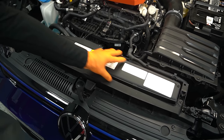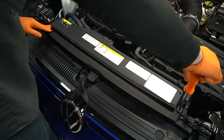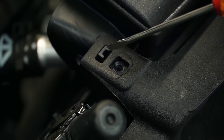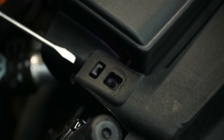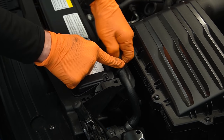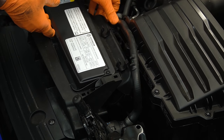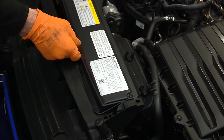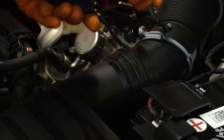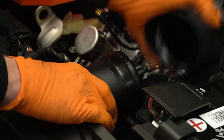We're going to start by taking our ducting off here on the front, which is two T25 Torx — one on the driver's side and one on the passenger side. There are also right behind the screws little clips that hold this duct in place. Then we're going to take our coolant hose out of the retainers. Then pull your ducting back and out. Then we're going to undo our spring clamp here and slide it back onto the boot. These are pretty hard boots so you don't have to worry about scrunching the boot up.